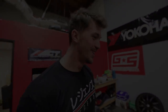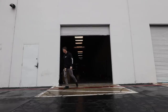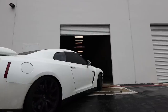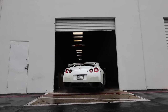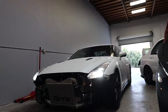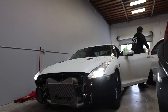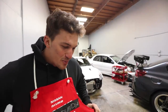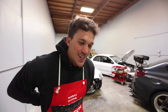Enjoy the build, guys, because this is a dream come true. Welcome back to another episode of the GT-R build series, and today is one of the most exciting days of my entire car career — I get to reveal my dream body kit to all of you guys.